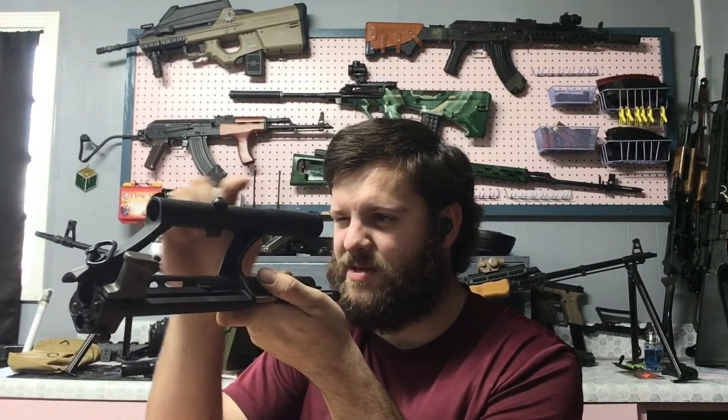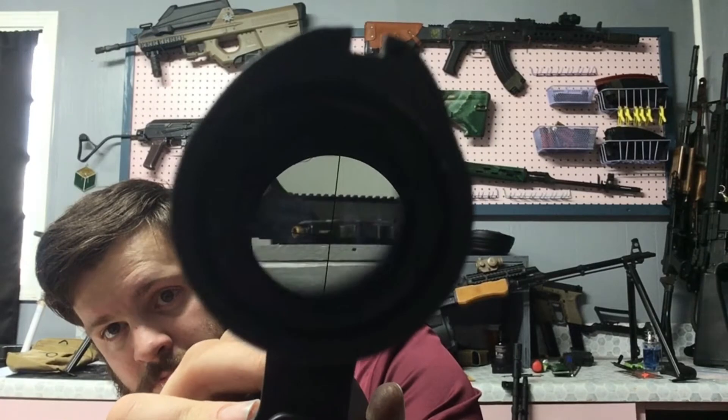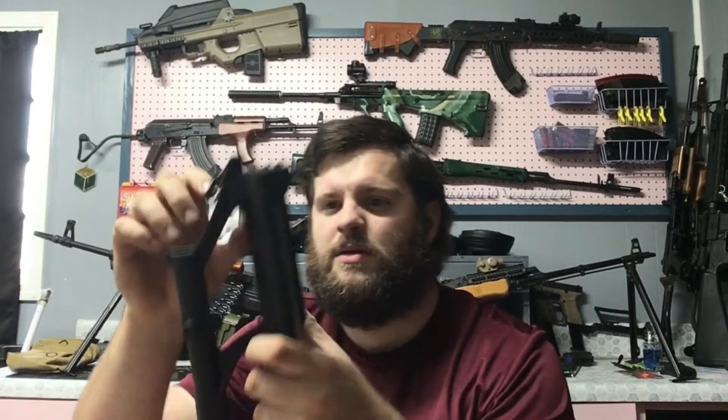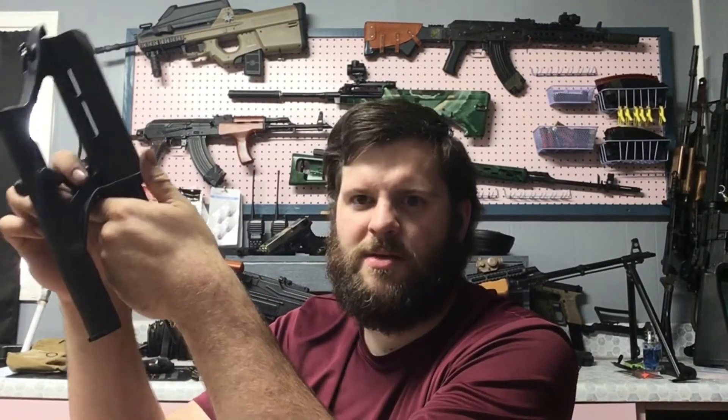It's got iron sights on top as well. This one was a green OG — the charging handle is olive drab green. So the aftermarket parts must just come in random colors. This one's green, which is fine because I painted the gun all green.